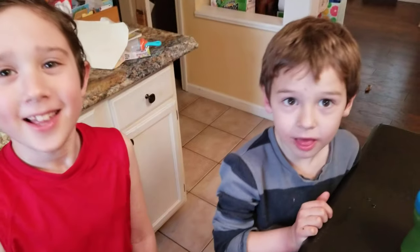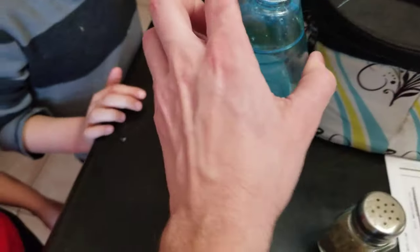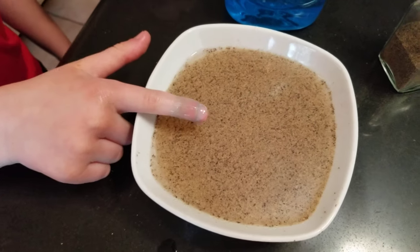What we have here is some children, a bowl of water with some pepper in it, and a finger with dish soap on it. Science. Put it in, Gavin.